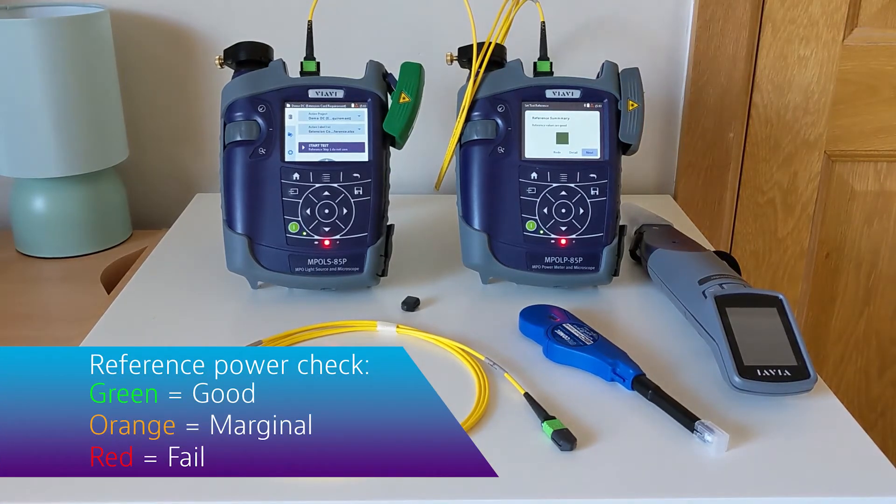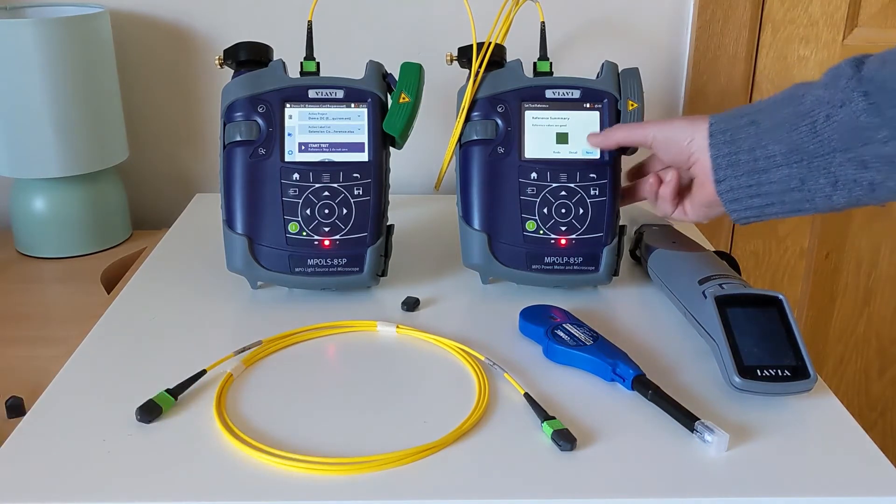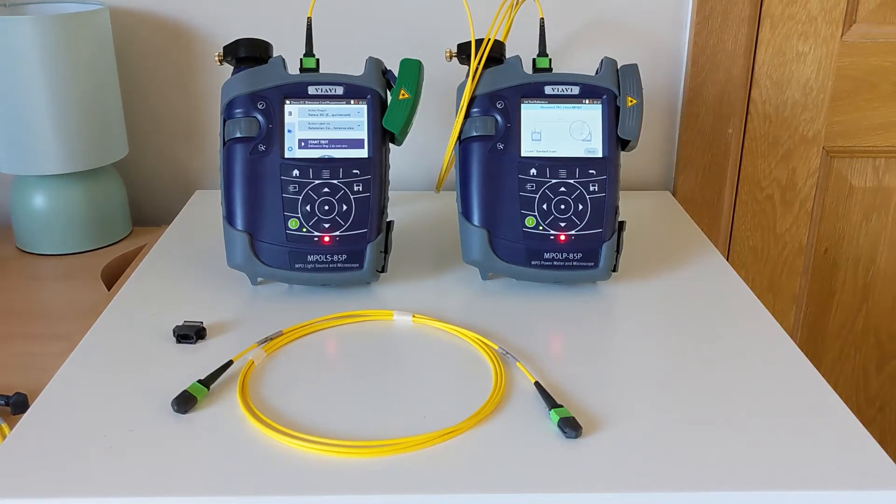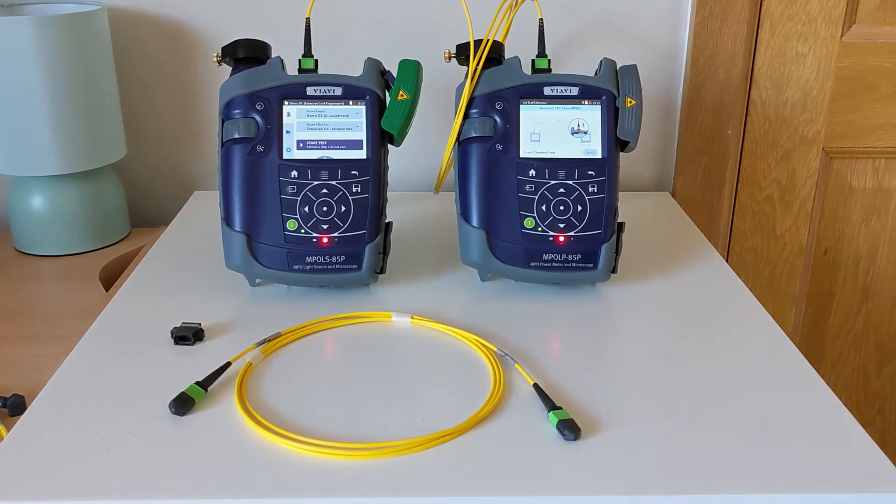A few seconds later the result will come back. If we're happy with the results, we can select next to store those values and move on to the next stage. Now we'll unplug TRC1 from the meter.